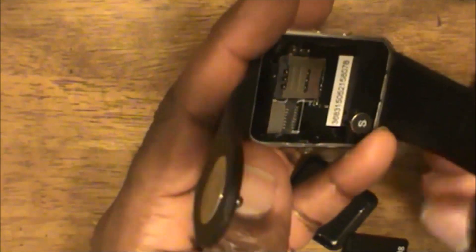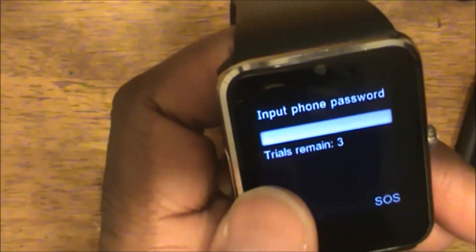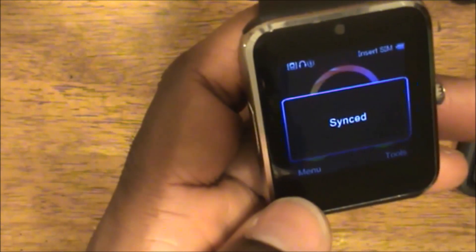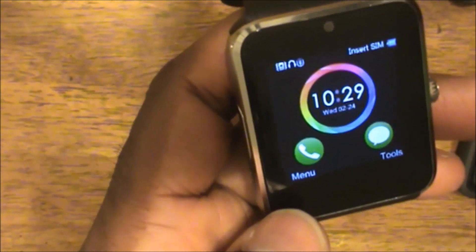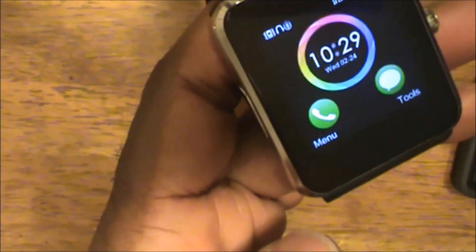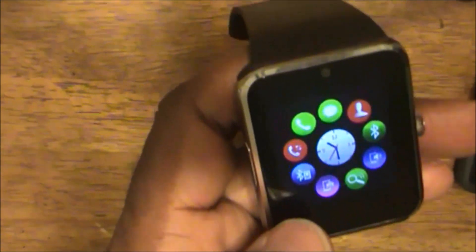Let me put the battery back in and turn the smartwatch back on. I'll enter my password off-screen just in case my kids are watching. As you can see the time has reset because I removed the battery, but it reconnected to my smartphone automatically. I'm going to say yes to sync time and date. The time is now 10:29 PM Eastern Time and the date is correct - it's fully synchronized with my smartphone again.